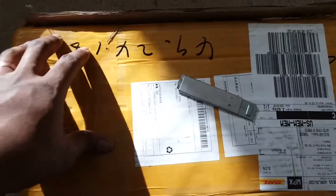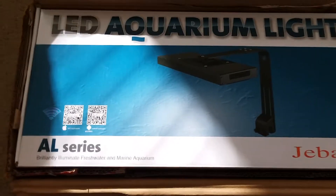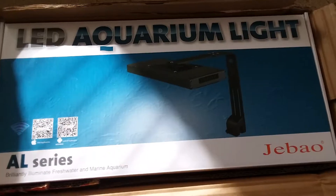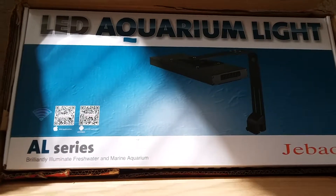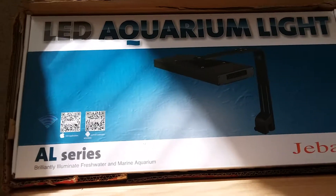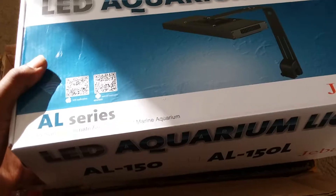Look at that — Jabor makes LED lights now. They have one that almost looks like a Kessil, and I'm pretty sure Jabor is decent at mimicking other quality products — and their stuff is quality to me. I have three WP10s; one did go out on me but the controller still works, and the other two work just fine. This is over a three-year period, so if one goes out in three years, that's not bad at all.